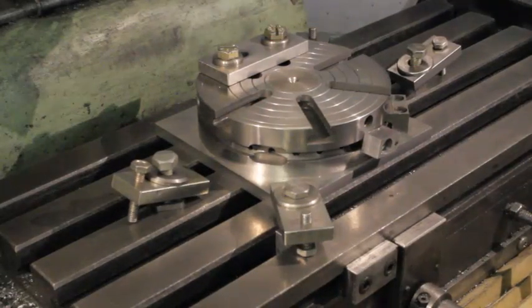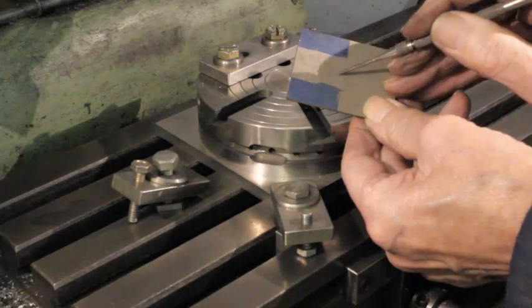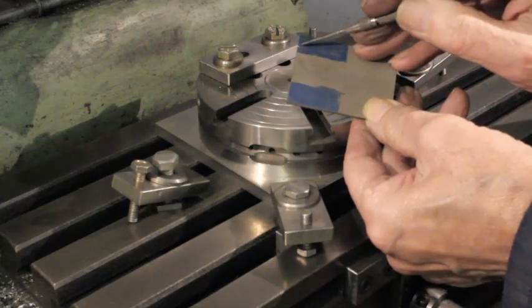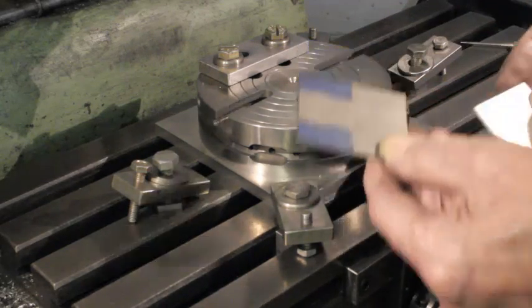We now see the part to be machined being secured to the table, it being marked with the extremities of the closed slot to be made on the marking blue.